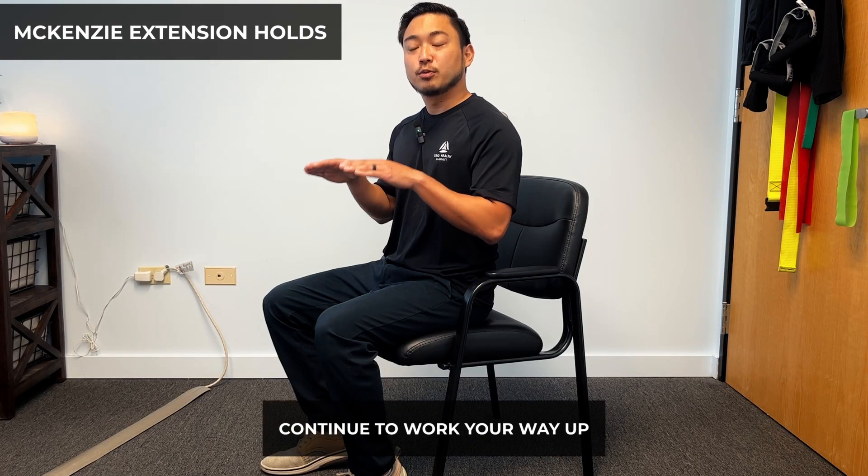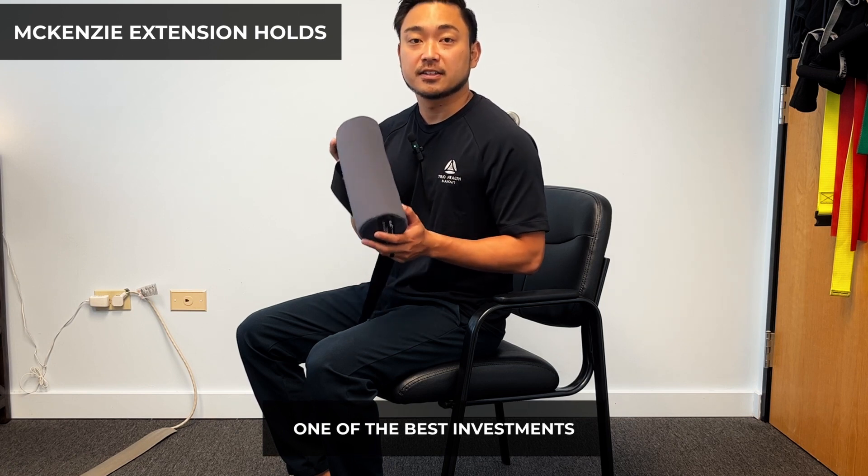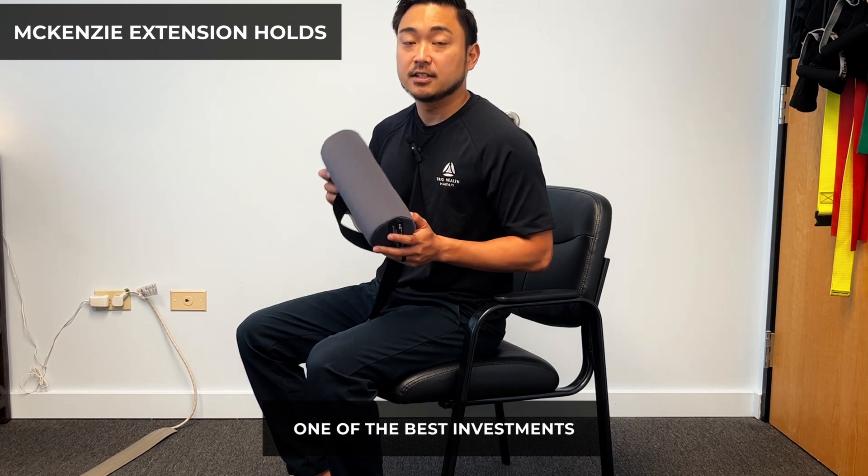Initially there might be some momentary pain, but as long as it subsides, you are okay. Continue to work your way up the segments, and always don't go past your limits. Now if you are working at a desk, this is probably one of the best investments you'll make at this time. This is a McKenzie lumbar roll.